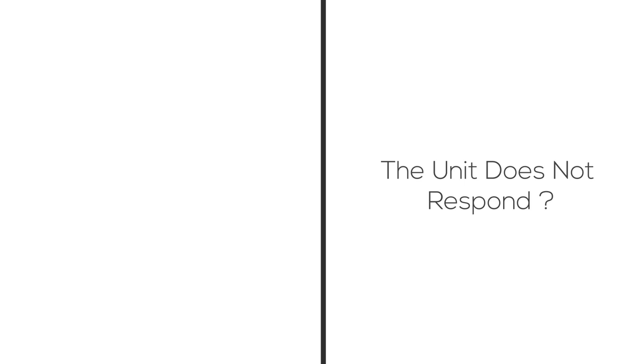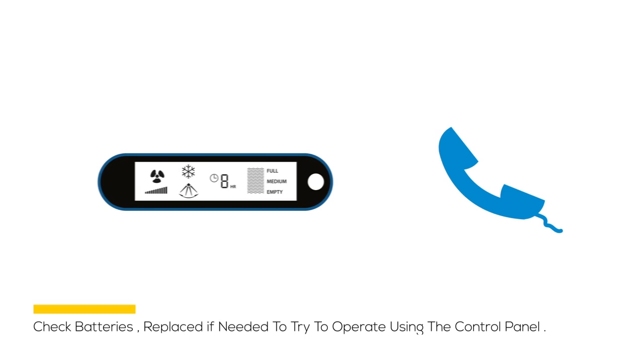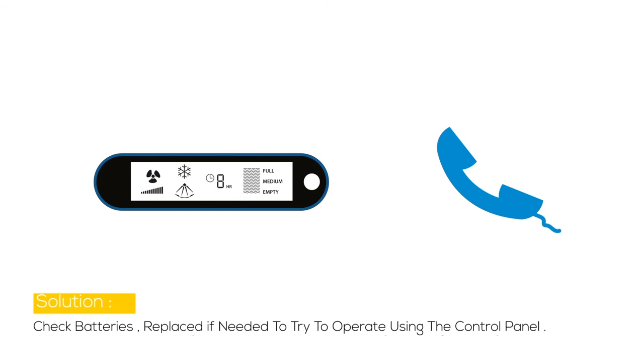Problem 3: If the unit does not respond, the possible cause may be that the remote control batteries need checking or the PCB is damaged. Solution: Check the batteries and replace if needed, or try to operate using the control panel.